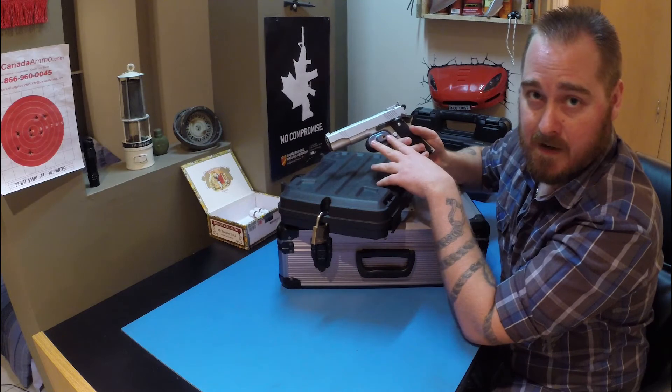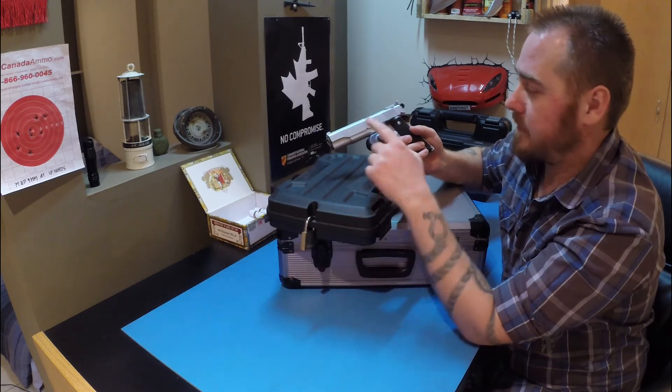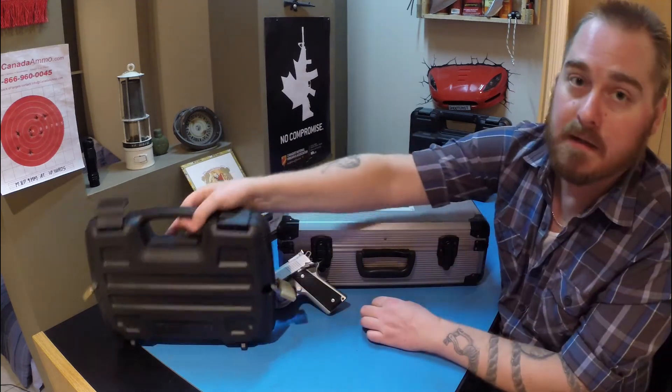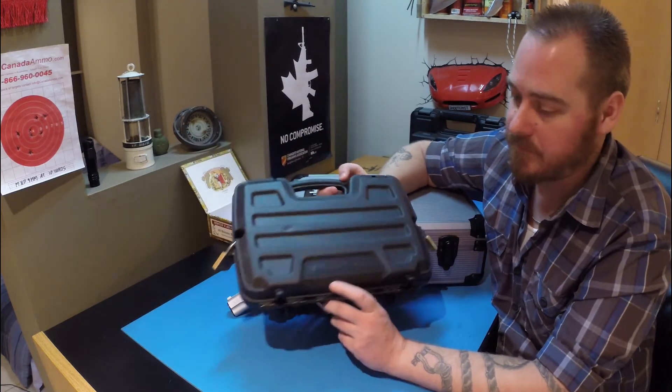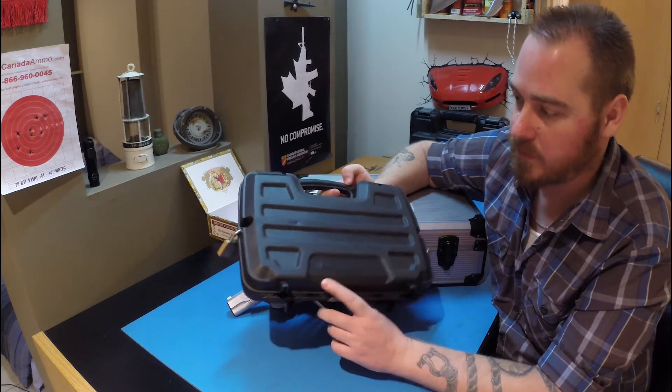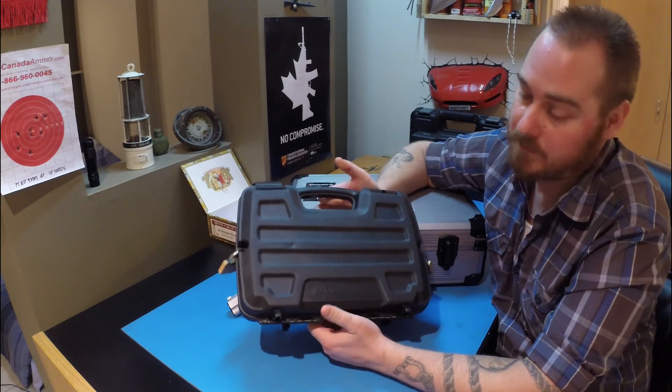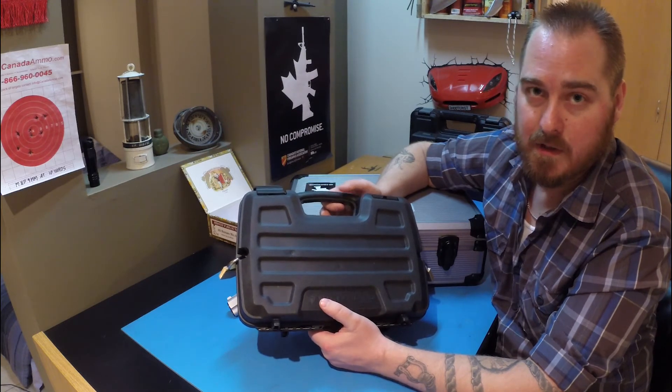Is that secure enough? In my opinion, it's not secure enough at all. You have the trigger lock on the firearm, but nonetheless, somebody steals this box and they could get their hands on the handgun extremely easily. This is actually called a Gun Guard, which is specifically designed to hold restricted firearms, but since that didn't really work out for me, I decided to upgrade.